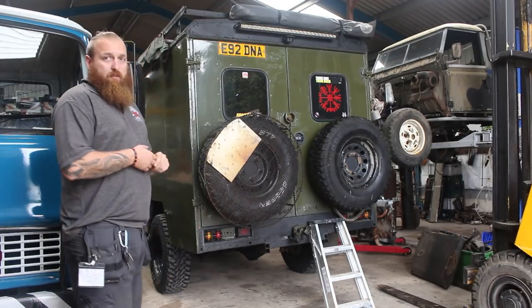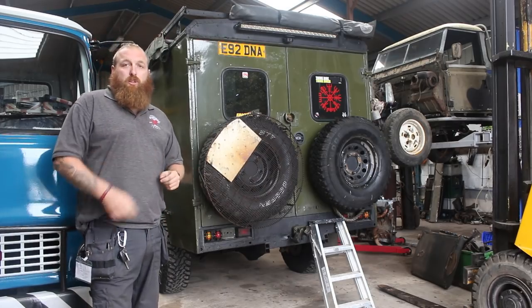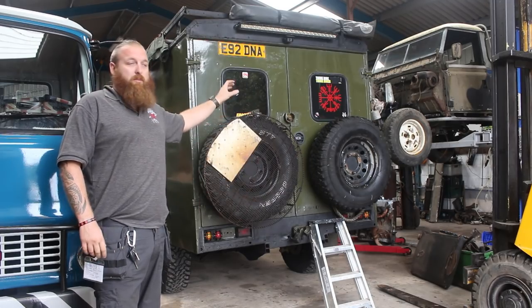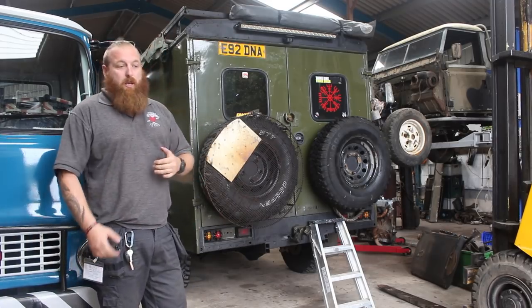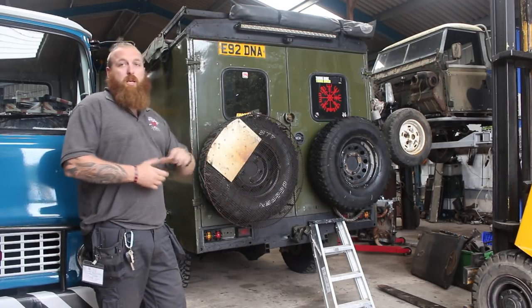Twin spare wheels on the rear — redundancy again. You never know how many wheels you can blow out, and the people I go out with all run the same wheels and the same tyre size. You may just get some walker that's put nails in a puddle — which does happen — and you take out two tyres. So there you go, there's your two tyres.